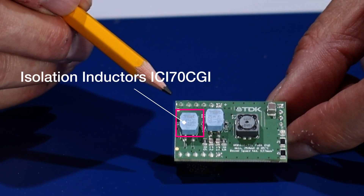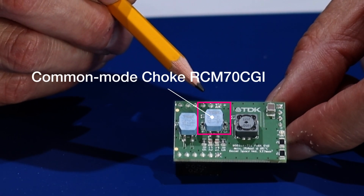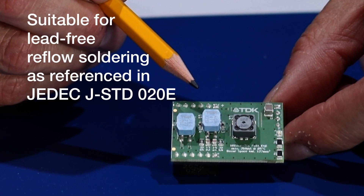Here you have the isolation inductor ICI-70 CGI. Here you have the common mode choke RCM-70 CGI. Both have temperature ranges between negative 40 to 125 degrees Celsius, including self-heating, and are suitable for lead-free reflow soldering.